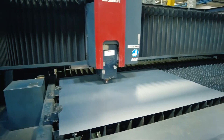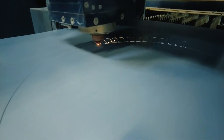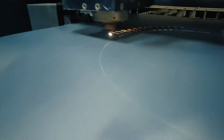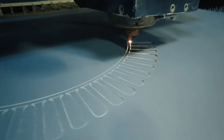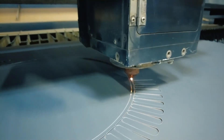We're able to hold tolerances with our lasers in the range of plus or minus one thousandth on parts under 12 inches, plus or minus two thousandths on parts over 12 inches. On key features, even on parts over 12 inches, we might be able to inspect down to plus or minus one thousandth — slot dimensions and things like that.